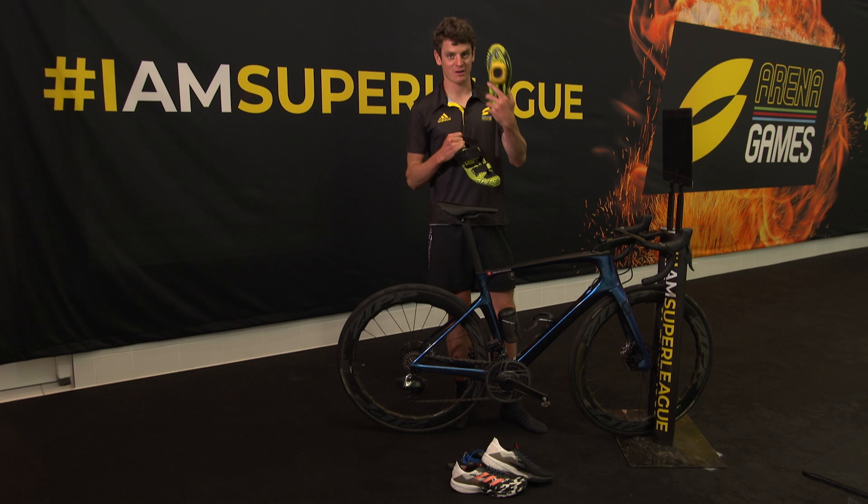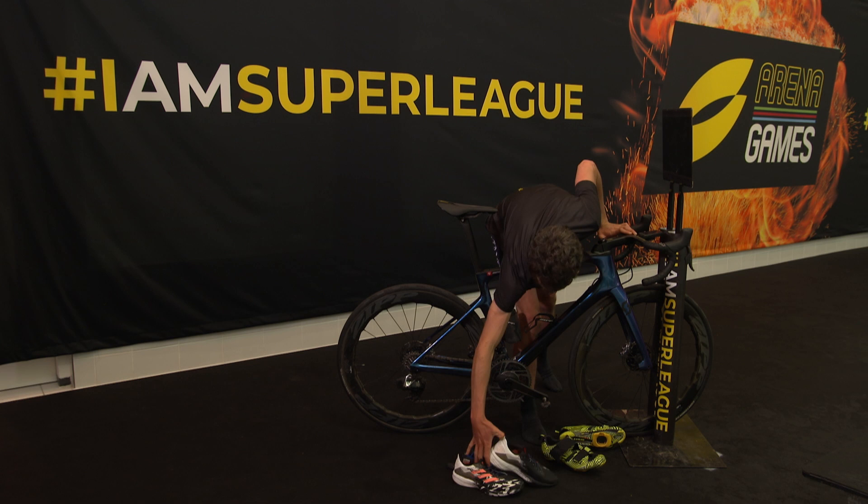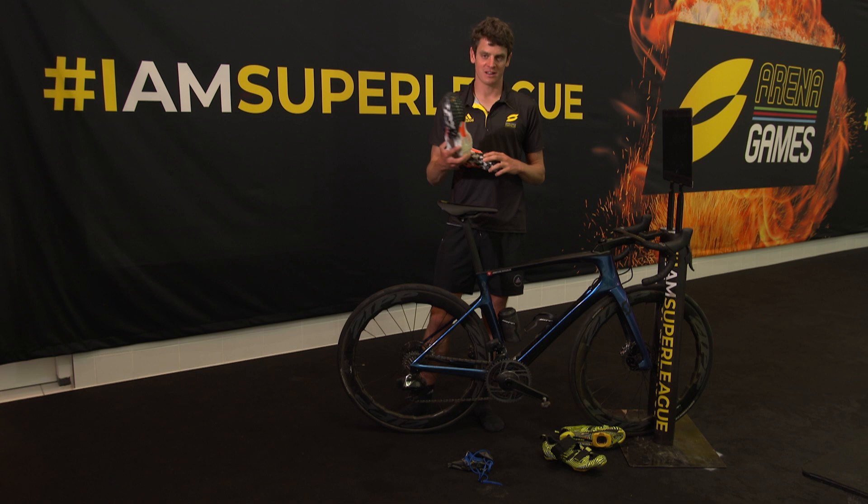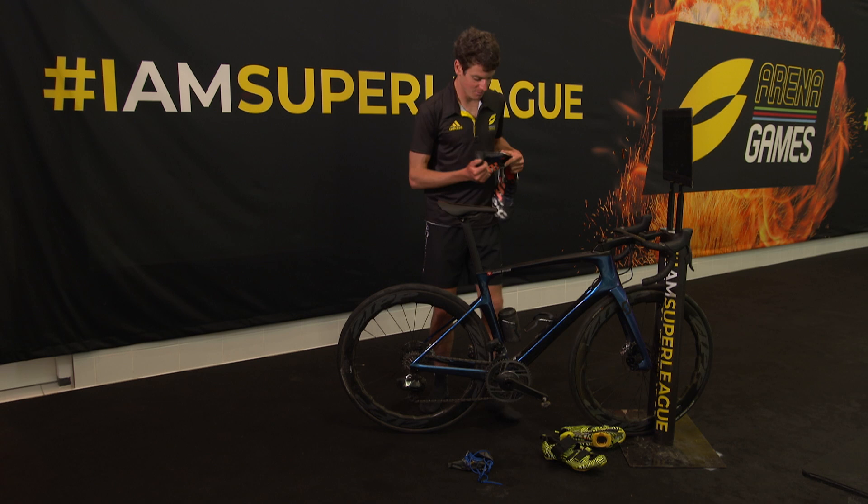For the Adidas SL20 shoes that I'm going to use on the treadmill — these have got the new Lightstrike technology in them, they're well cushioned, and they're not carbon, which I didn't think was very important on the treadmill. They're a very nice shoe and they've got elastic laces in them, so hopefully I can get them on very fast.